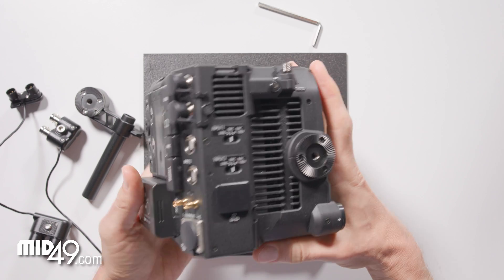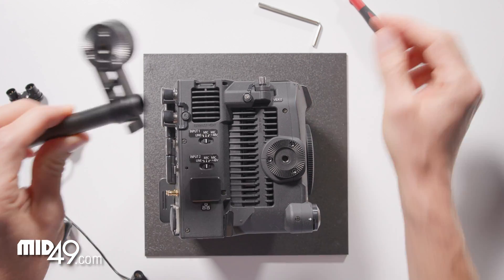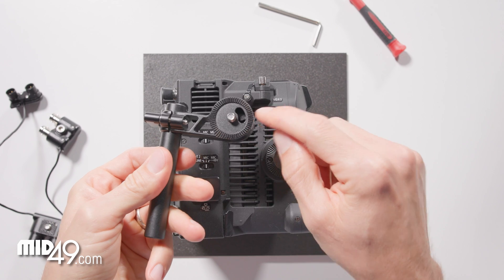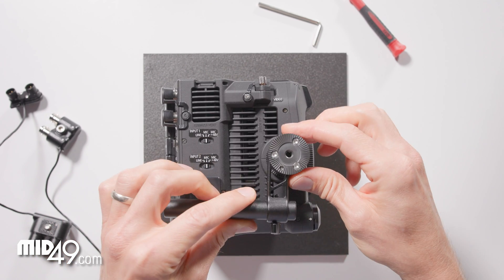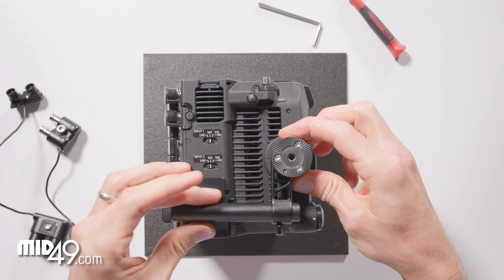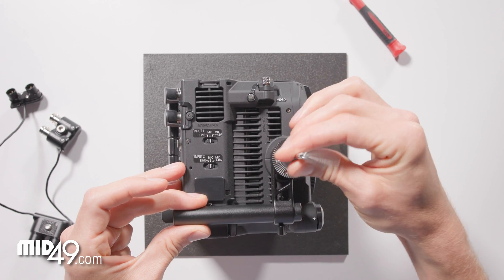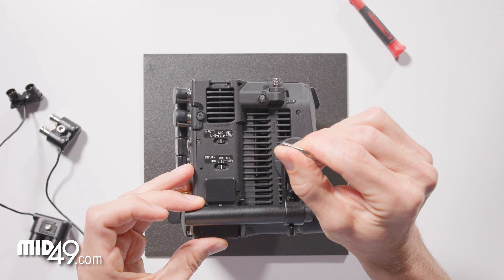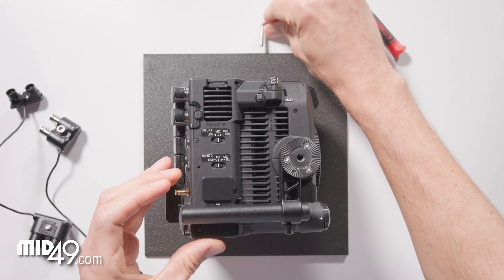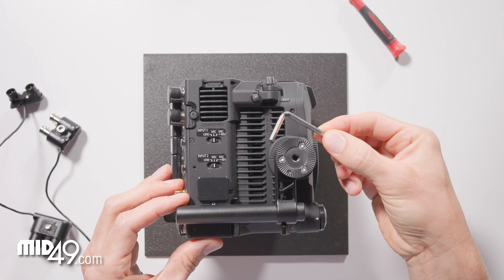Next we will install the rosette rod adapter. The teeth on the rosette are cut to the orientation that the camera rosette is, so you want to have the rod perfectly horizontal and you will quickly see whether it is or it isn't. That looks good — this is a four millimeter or five thirty-seconds Allen wrench.